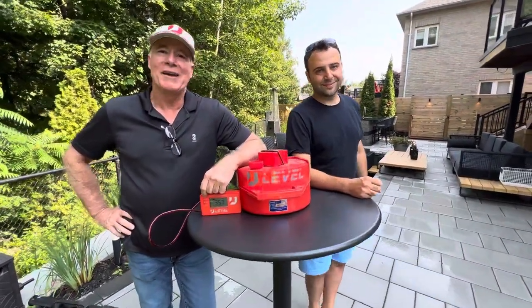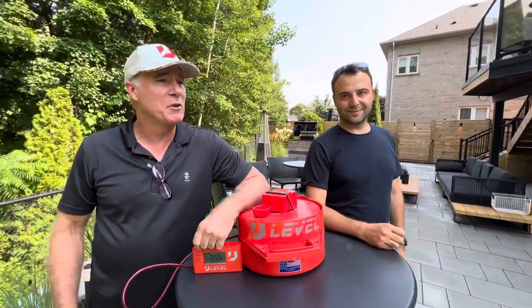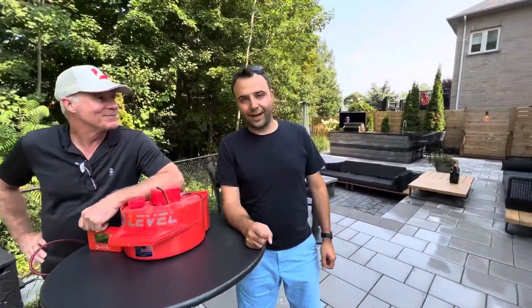Hey guys, I'm Mike East, I developed the U-Level. I'm here with Emra Harik of EMA Landscaping, and he put this amazing project together. He needed a little help off the bat with some of his elevations, and he had help in the design with the good folks from Unilock and the New Vision program. Emra, tell us a little bit about your project here. Hi, my name is Emra Harik from EMA Landscaping.